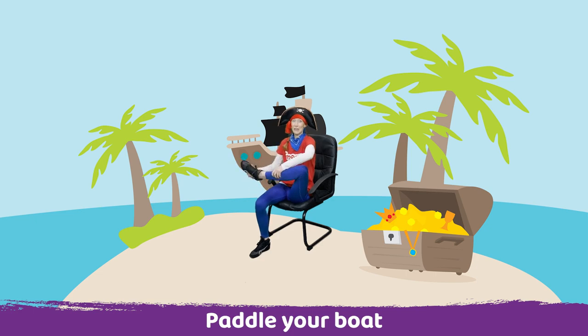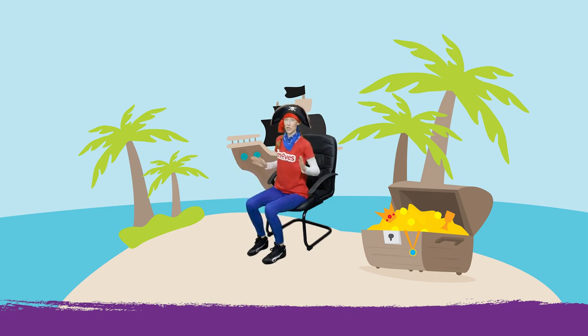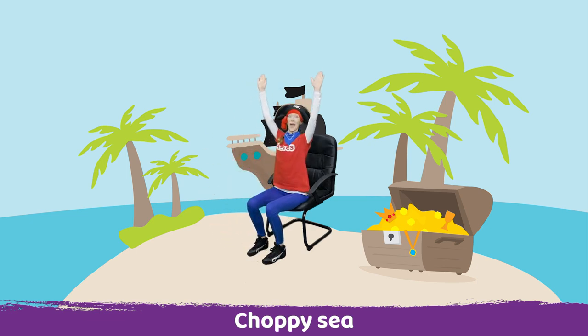Fantastic, well done. The sea is getting quite choppy, so let's move up and down with the waves.